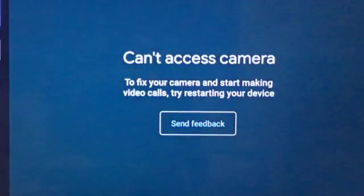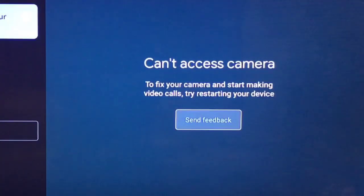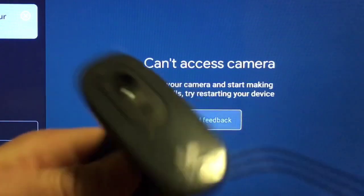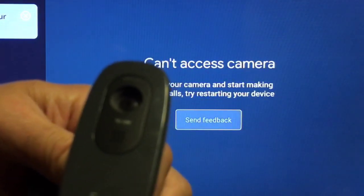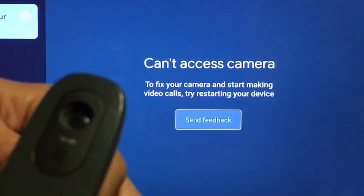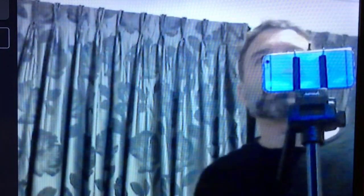It was telling me it can't access the webcam. I think the reason it's not working is because it's a very old Logitech cam. I borrowed my son's newer model — it's a HD T200. I plugged it in, gave it a go, and after another reboot it's working now.